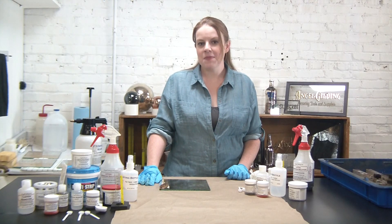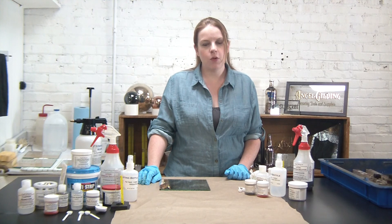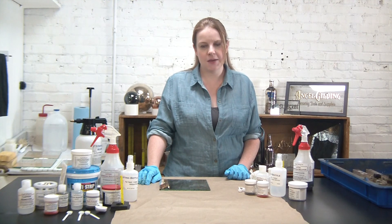Hi, thanks for stopping by Angel Gilding. I'm Alex and today we're working with our commercial mirror antiquing kit.